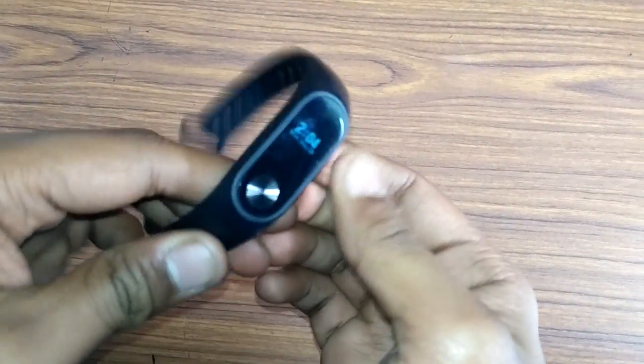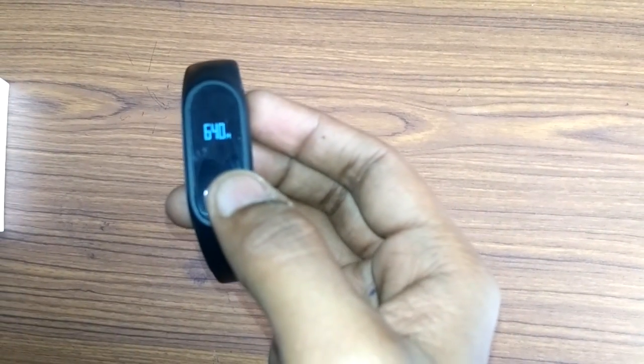And it looks like this. You can see the data on the display it has. For example, today I have walked around 940 steps, that is 640 meters — the distance that I traveled.